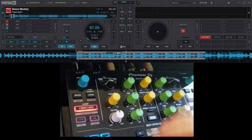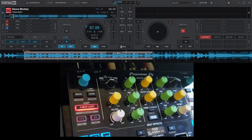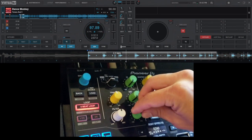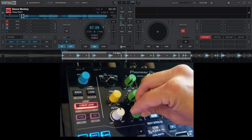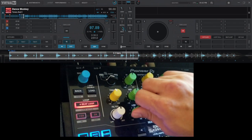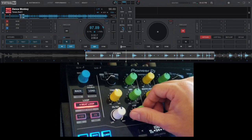Just so you know what the third portion sounds like, I'll skip ahead to where the beat is and we can just listen to that — just the kick part of it.